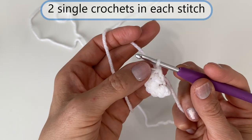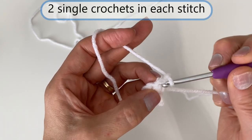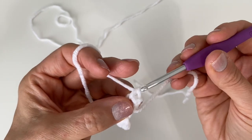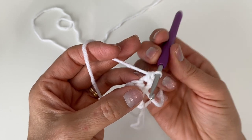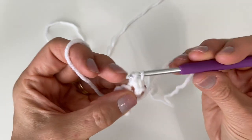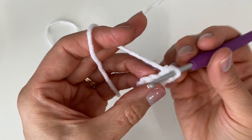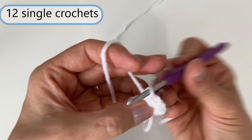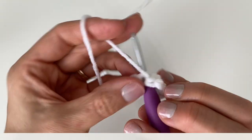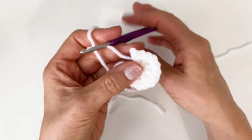Next, I'm going to do two single crochets into each of those six stitches. So I'm going to go down onto the loops, pull up a loop, two loops on, yarn over, pull through — that's one. Now in the same stitch, I'm going to go back down, pull up a loop, yarn over, and pull through — that's two in the same stitch. I'm going to do that for each of these stitches, giving me a total of 12 stitches in this row in the white.